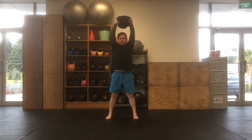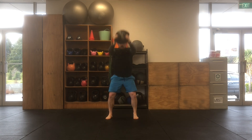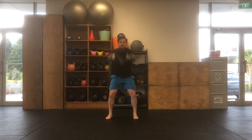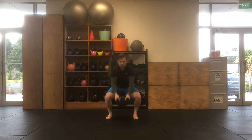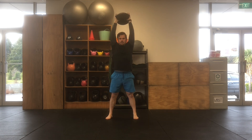Starting with your feet shoulder-width apart, your sandbell is going to start with an outside carry grip. You're then going to squat down, reaching that sandbell down between your feet. You'll then drive back up through your hips, extending up nice and tall, finishing with the sandbell over your head.